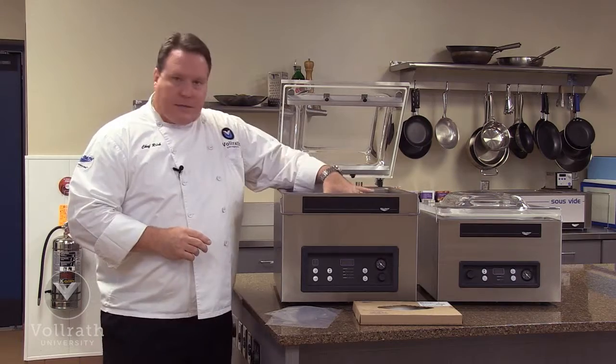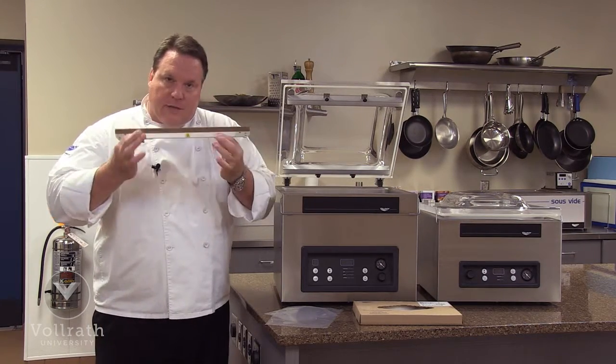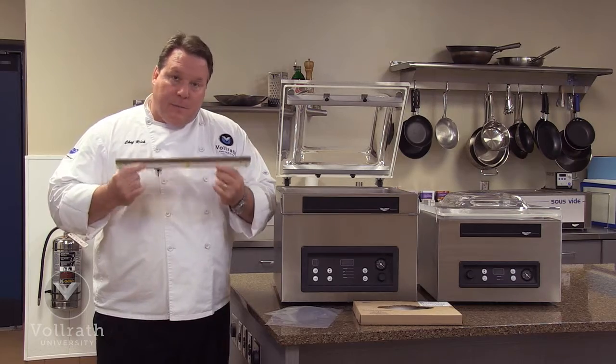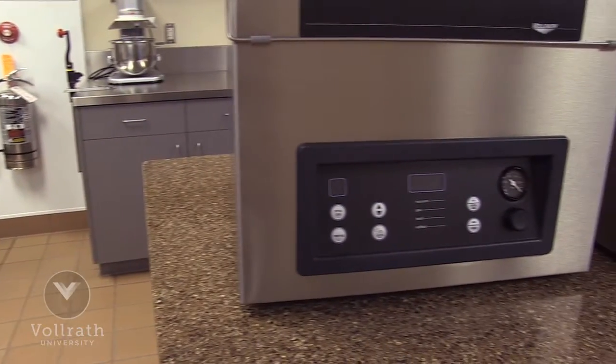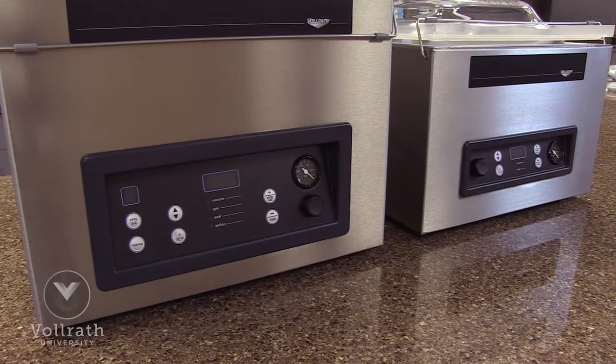They also have two pistons. The pistons underneath the seal bar press up evenly and securely so that each seal is a premium high-quality seal. Both of these units offer a two-year warranty, and they are ETL rated for safety and sanitation.